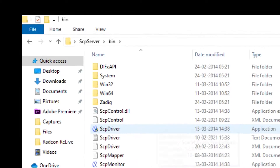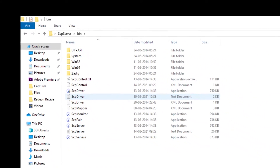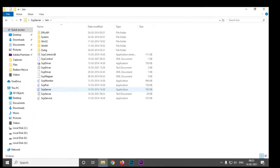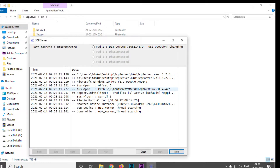Install the SCP driver. After installing, you need to open the SCP server. You can see that option right there. When connecting your controller, your controller will flash only one light — either one or two, as I show here.